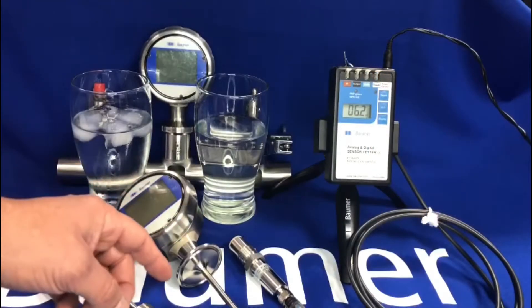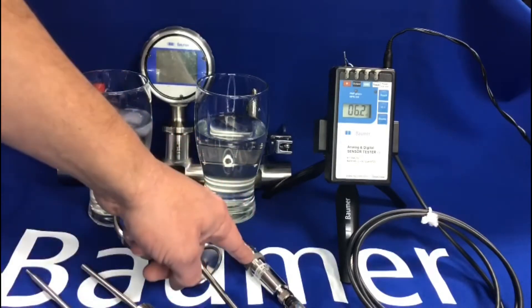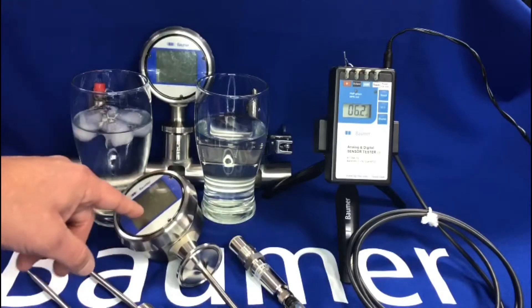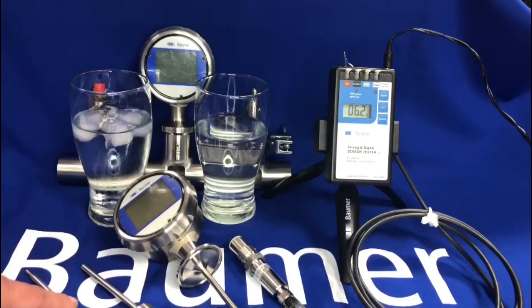Hi, I just wanted to do a quick video to demonstrate the Bowmer temperature range of sensors. This is a small part of the range, but in particular I wanted to show the TER8 flush mount sensor, our fully hygienic with display TFR-H sensor, the standard TE2, and our brand new PT20 fast response tip sensor.